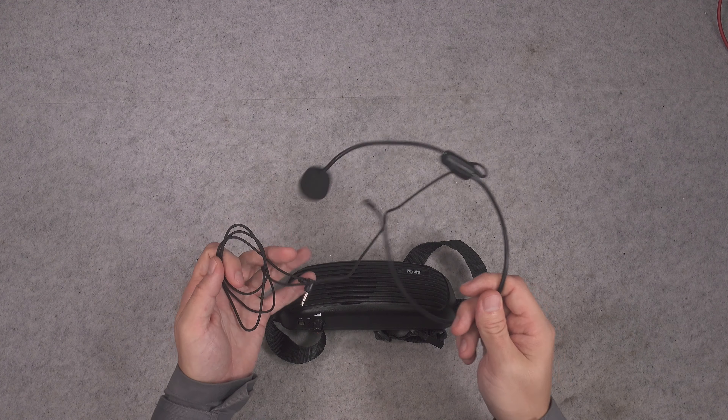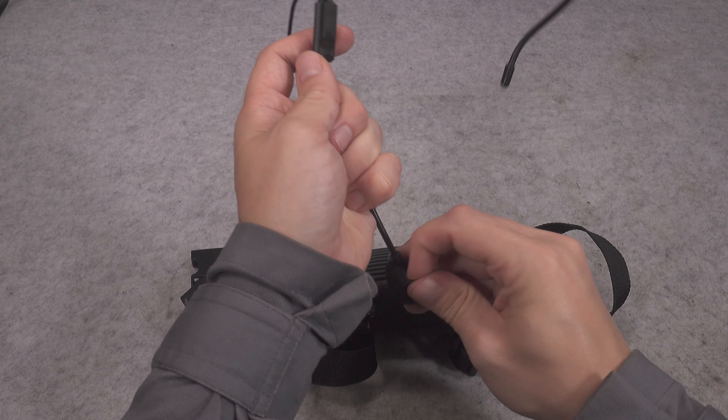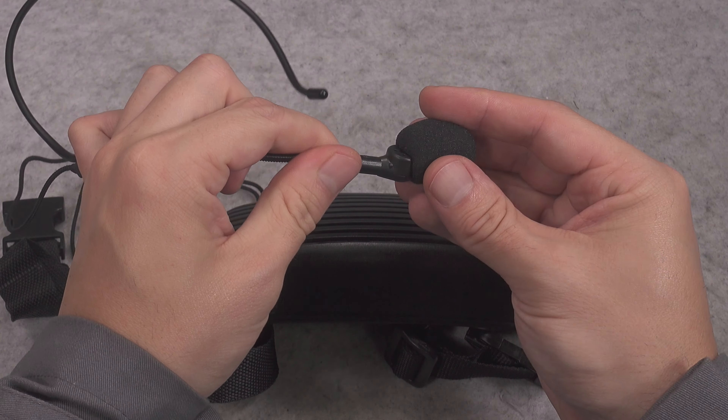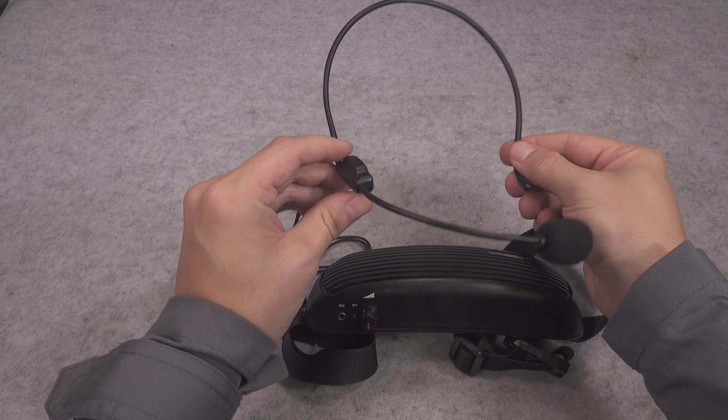That input is most likely for a condenser microphone. We've got a power indicator and our on/off switch with a volume adjustment. If you can match the level, you could also play some music through it.